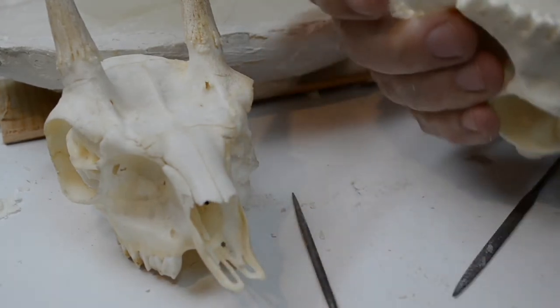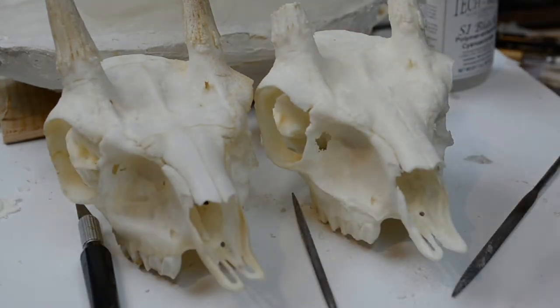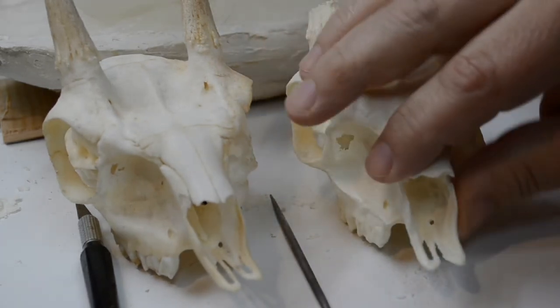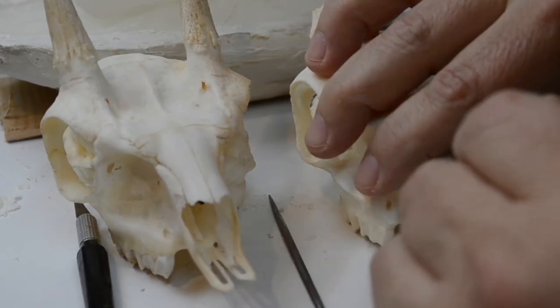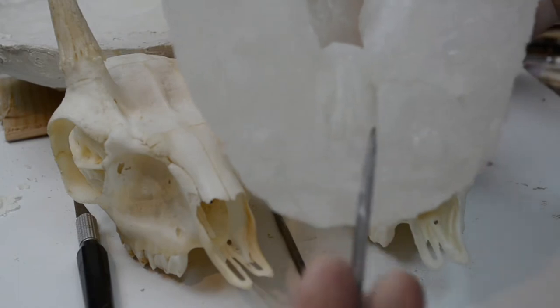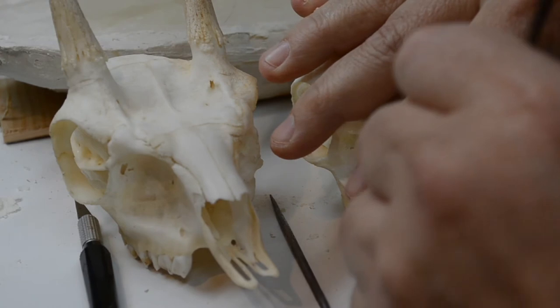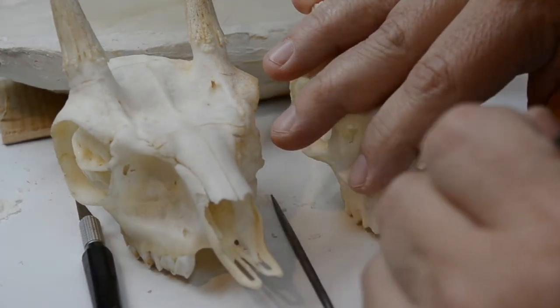Even though this casting came out of a temporary mold, I can still get as much detail into it as I dare. That break-through is simply flashing going across the front of the mold. I'll go along and cut this away — push it away with the file to get a more exact recreation.